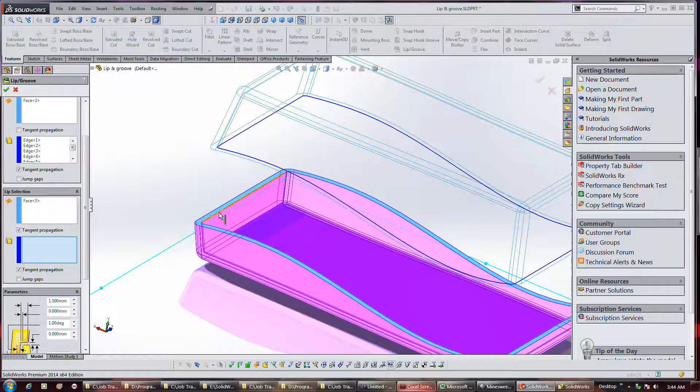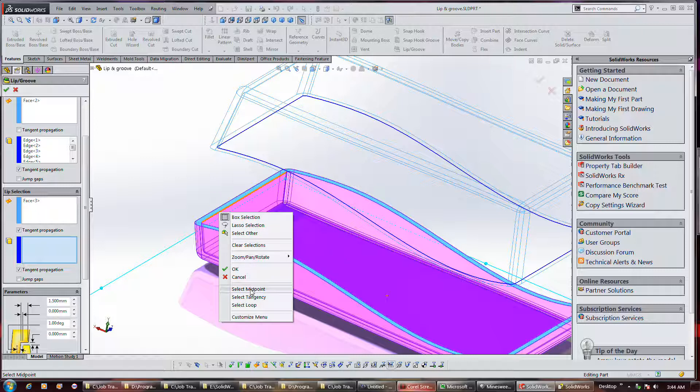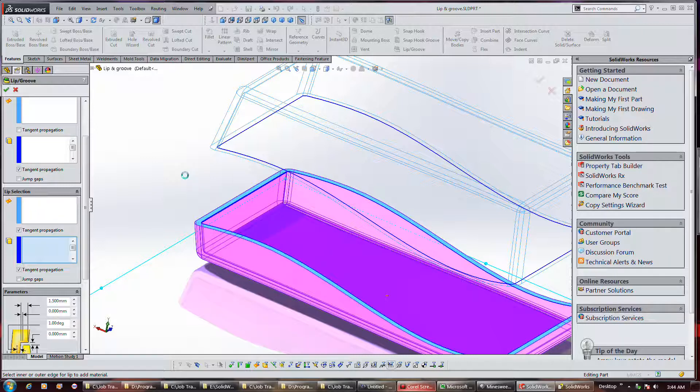I go here and select this edge, and select tangency. It's using the same settings from a previous operation, and I already changed the length from 4mm to 3mm, because it was cutting a little close. That looks good.